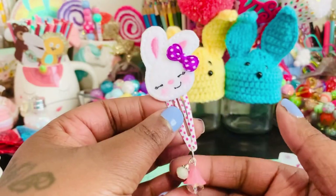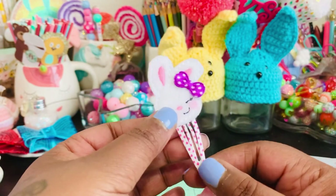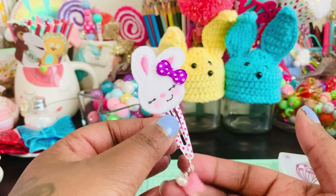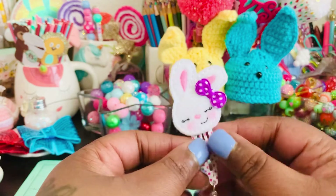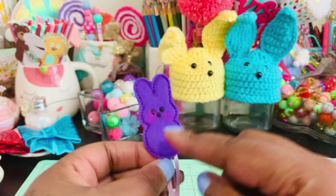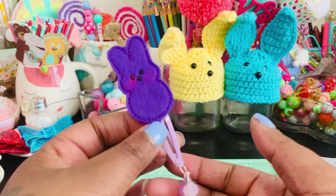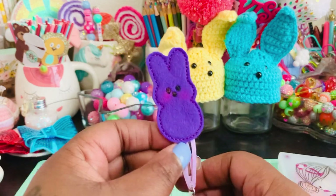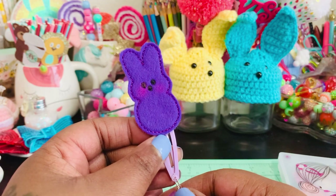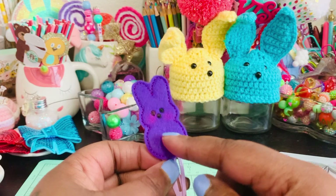Here's another one I made — this one has cute little pink polka dots on it and I love this little bow, with some more dangles down at the bottom. And here's another one — this one has little peeps on it that I bought from Instagram. I'm trying to think of her name, but I'll post it in the description box.